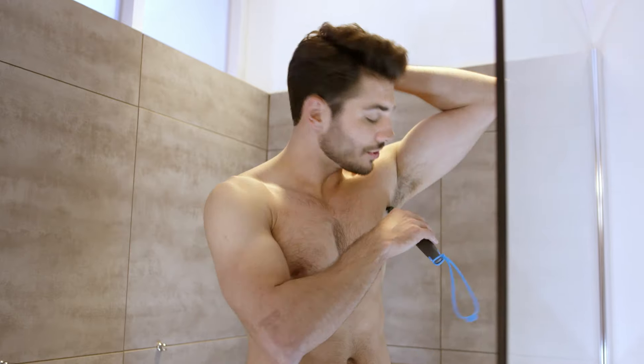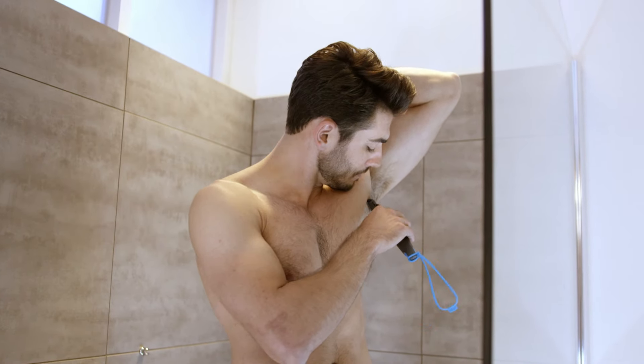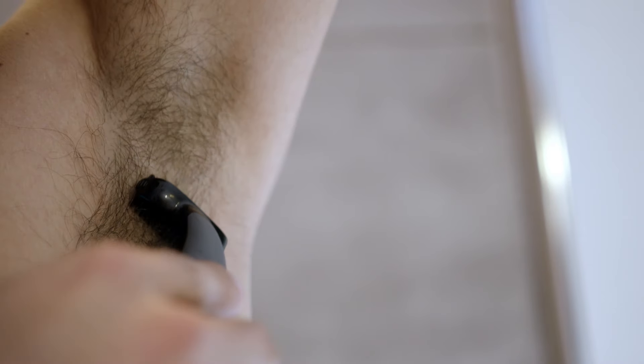Don't worry man. For your longer hairs, you want to click on this comb to pre-trim to three millimeters. I like to manscape in the shower — it just makes for an easier cleanup. This trimmer is also bi-directional, so it grabs the annoying hairs that grow in every direction.